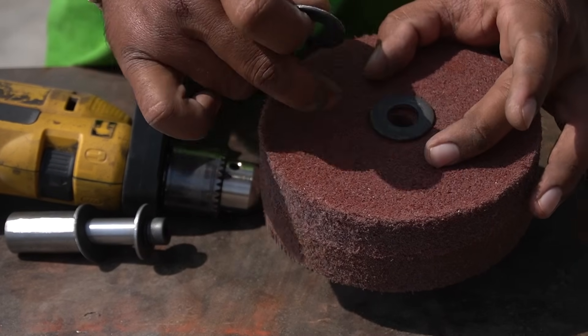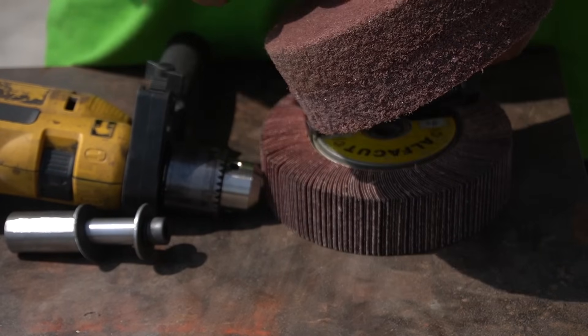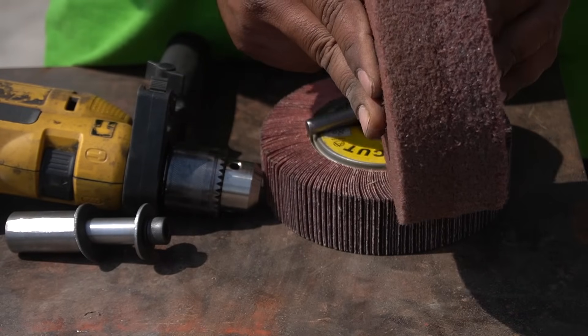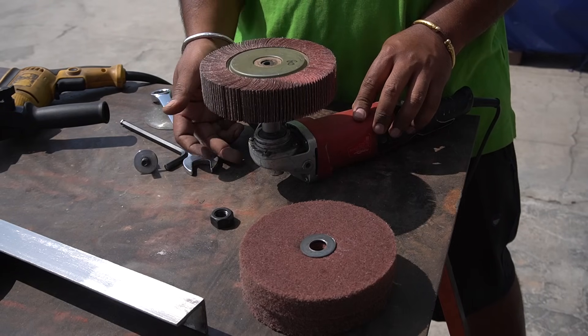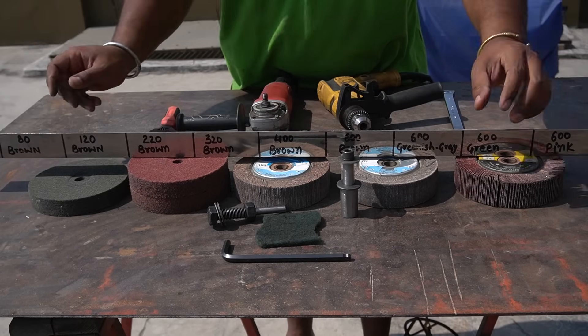Two things are really important to take care of here. First, while using a scotch bright wheel make sure to use washers on both sides — the wider the washers the better it will be during work. Second, for the flap wheel installation make sure that the branding side is facing downward so that the flap can cut; otherwise it will destroy the wheel completely.